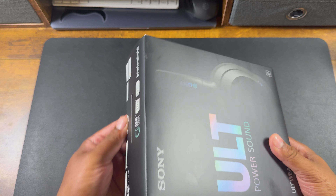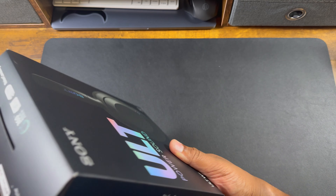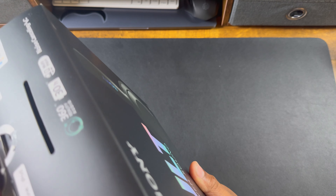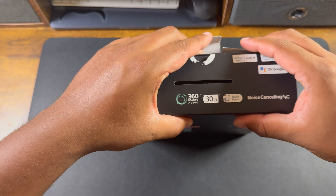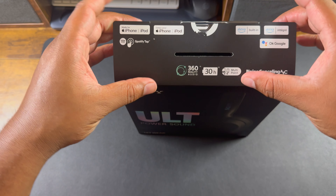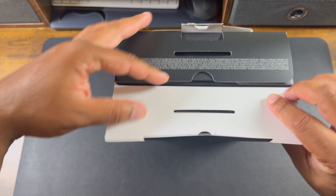Let's go ahead and get into it. I have the black color here. On the box it shows: 30-hour playback, multi-point noise cancellation, 360 audio, and works with Apple and Android phones.